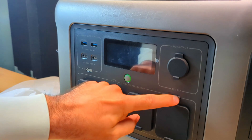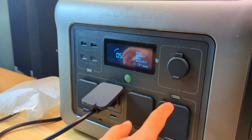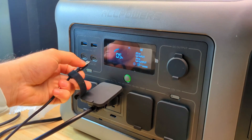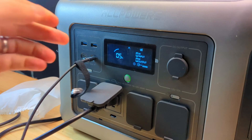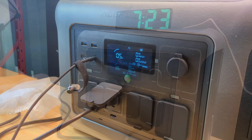One thing I discovered is that the AC outputs get disabled with around 5–6% of remaining battery life and won't work again until you charge the power station back up. The USB ports do still work so you can charge some low-power devices, but this behavior is impacting the AC efficiency score by a few percent.